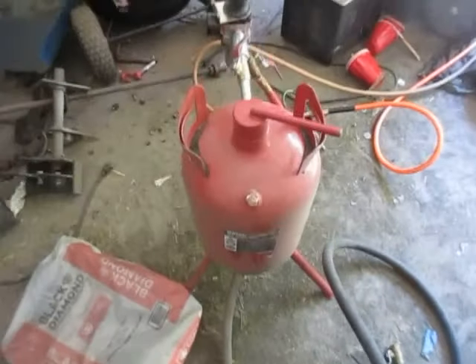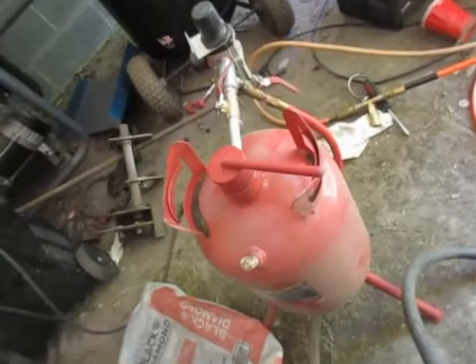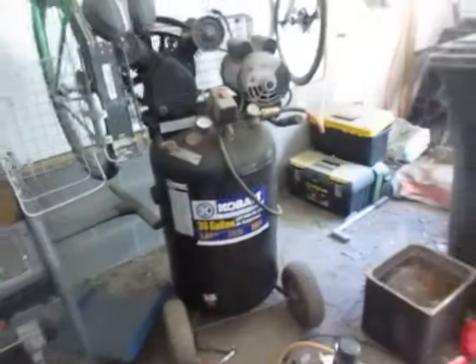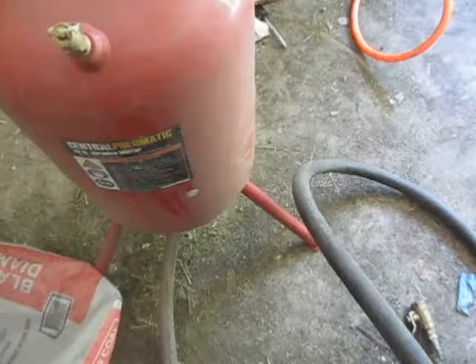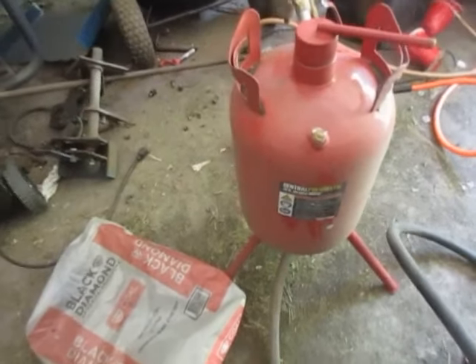A couple quick tips. It's not going to clean a whole car — you're not going to sandblast a '57 Chevy with it. But I want to talk about four areas: air supply, the abrasives you use, the setup of the machine itself, and some technique and tips so you can get on your path of sandblasting success.